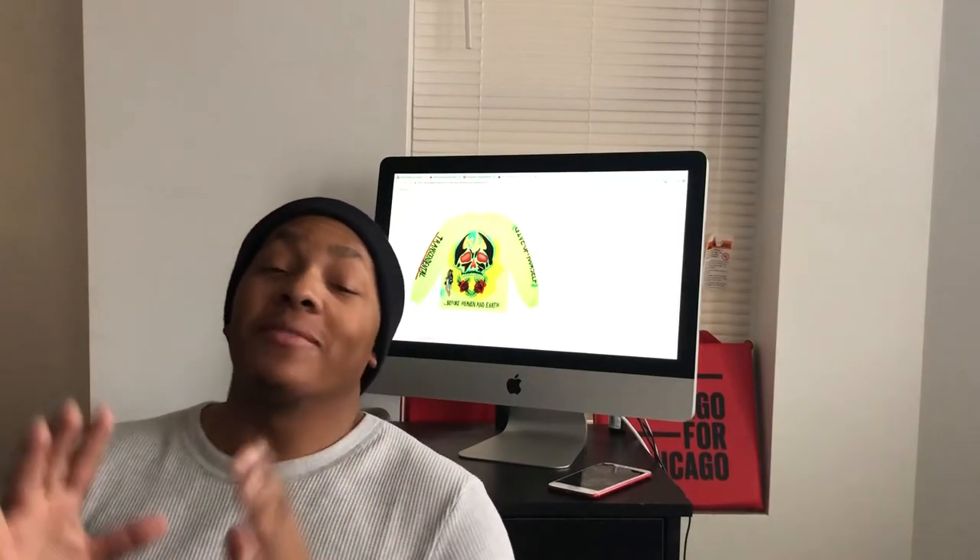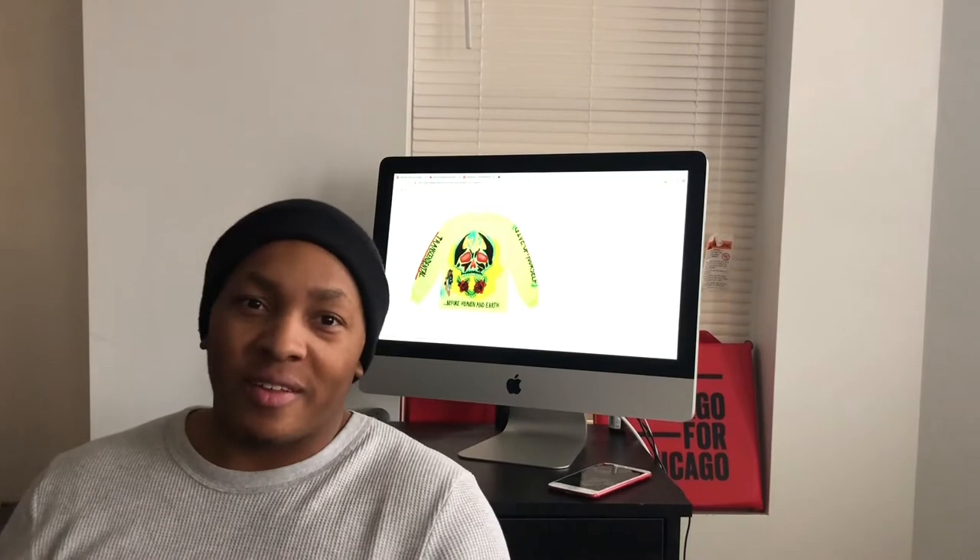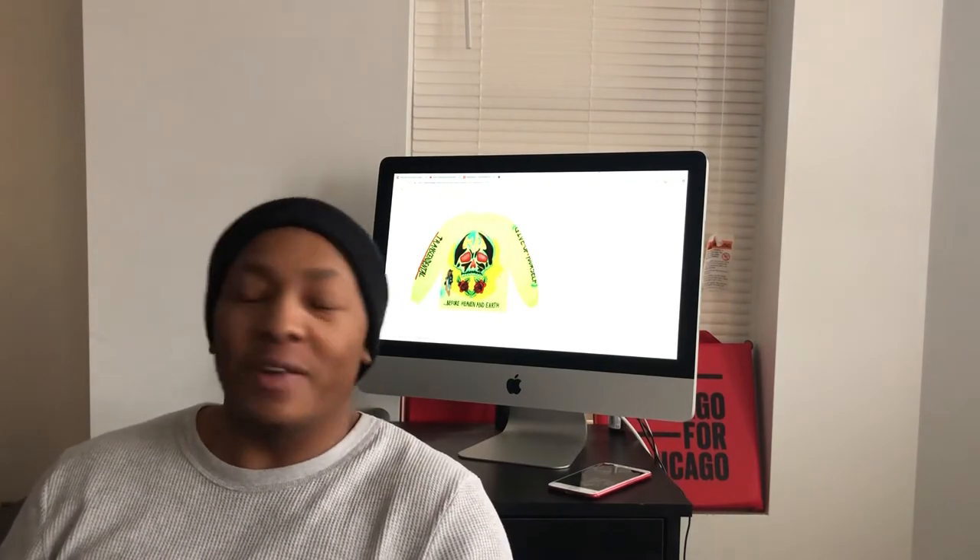What's good? It's your boy Nate Triple O G coming to you guys with another video. I know it's been a long time. Did you miss me? You probably get that if you were a fan of the show Martin - one of my favorite people.